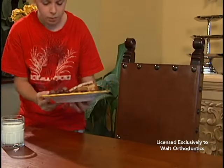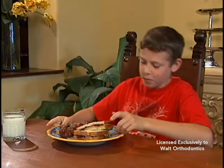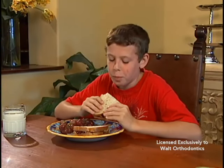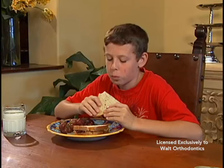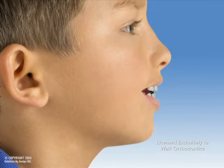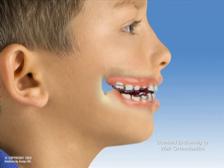As with anything new, you can expect it to take some time to get used to wearing your appliances. You may notice your teeth are sensitive or even loose during wear. Sensitivity usually settles within the first few weeks, and loose teeth are the initial stages of your teeth moving and will eventually become firm again. You may also experience soreness or sores, particularly behind your lower front teeth. If so, please call us so we can adjust your plates.